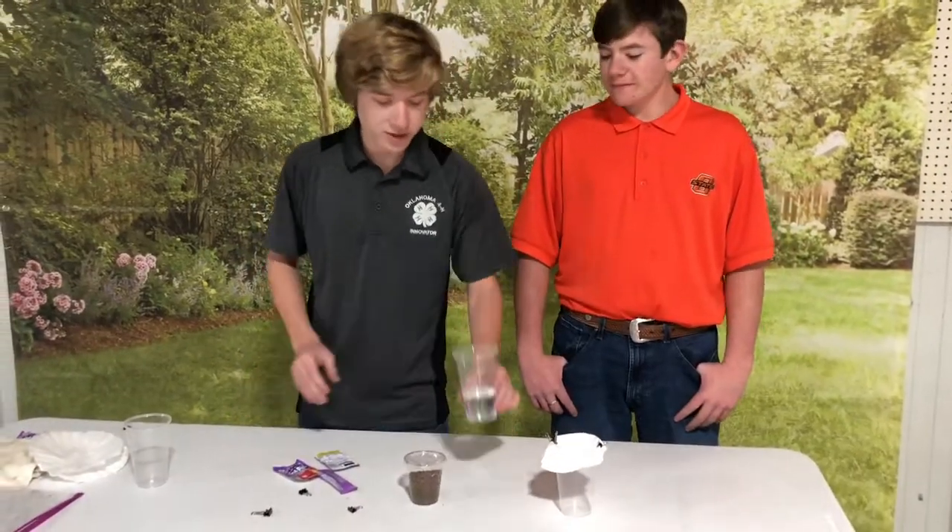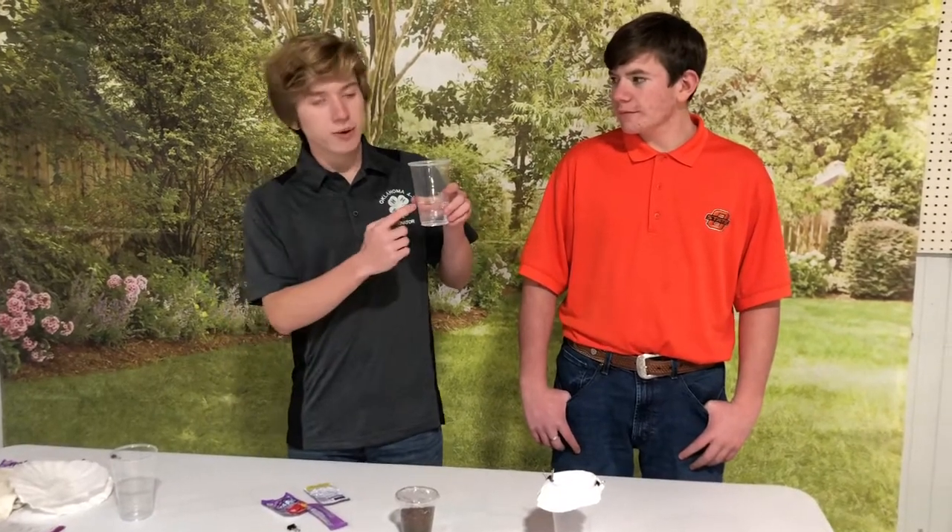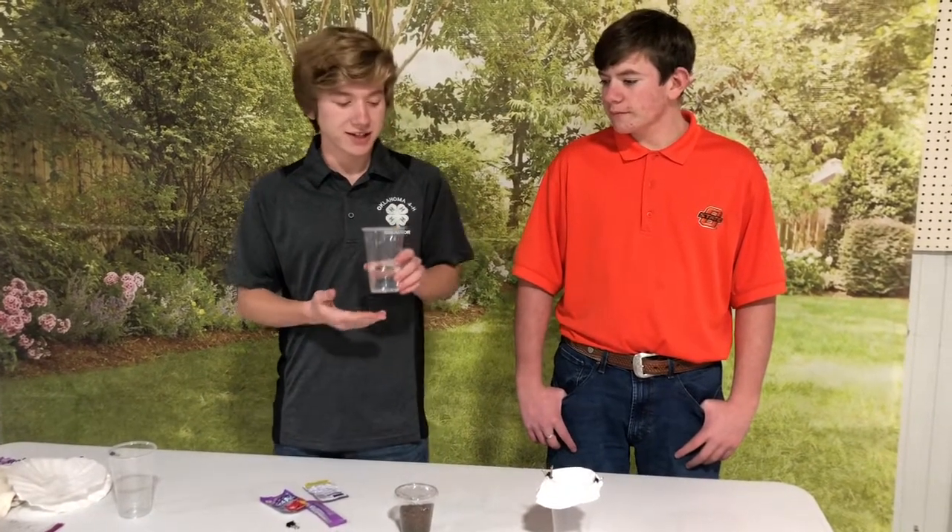To start, you're going to want to take one of your clear plastic cups and fill it about a quarter of the way with water. You're going to want to mark where the water level is so you'll remember later.